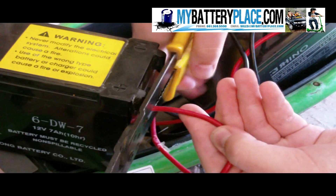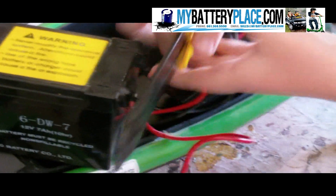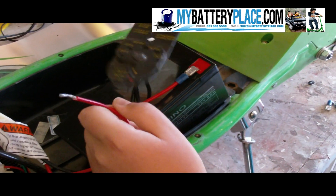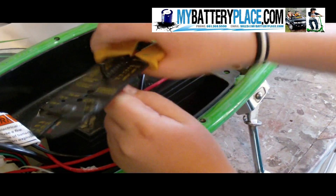Now cut the red and black wires as close to the battery as possible. Then strip the wire a little more than a quarter inch from the end, just enough for the quick disconnects to clamp onto.